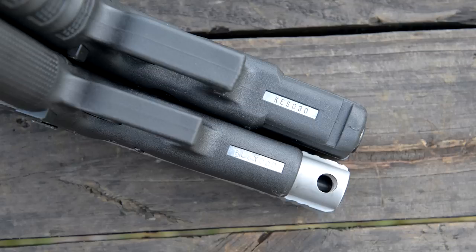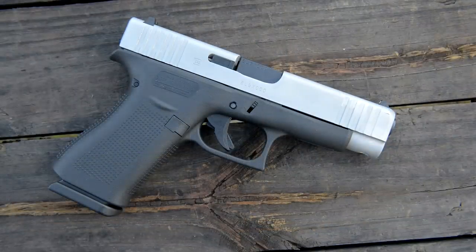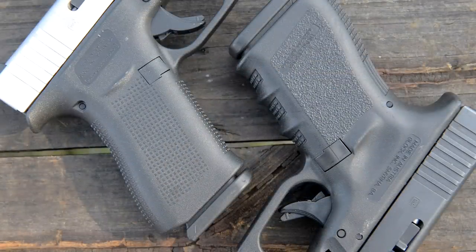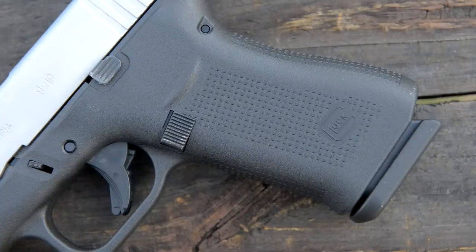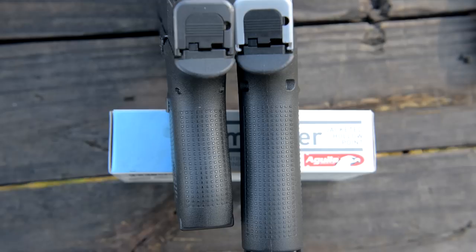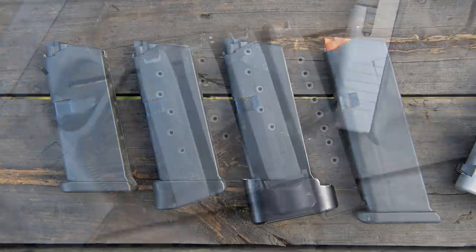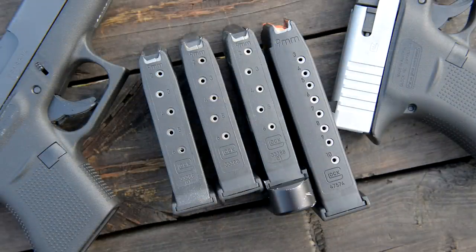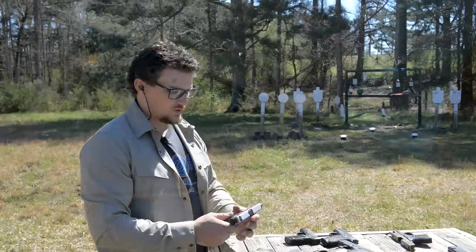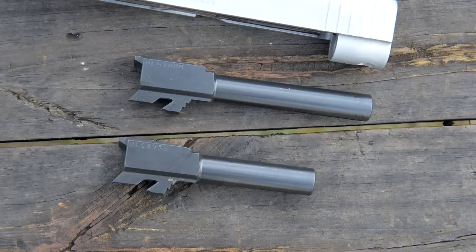The slide is ever so slightly longer, but the profile is nice and thin for concealed carry and is definitely a comfortable shooter overall. These have the same features as the new 43Xs — the sort of Gen 5-ish grip with their little square texturing. The grip size is slightly wider than the standard 43. Like we mentioned in the 43X video, the magazines are completely different between the two guns. The 43X and the 48 magazines are a semi-staggered 10-shot single stack, and these are not compatible with the 43 at all.